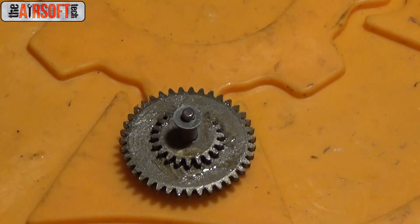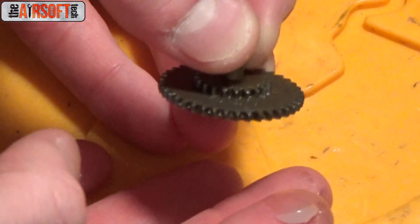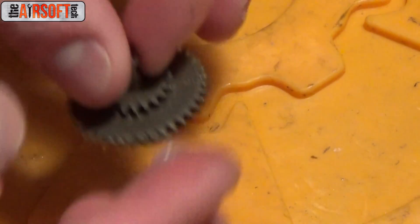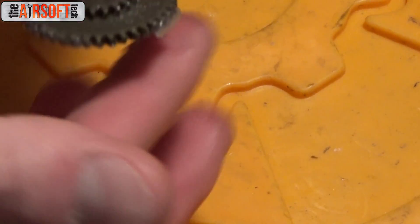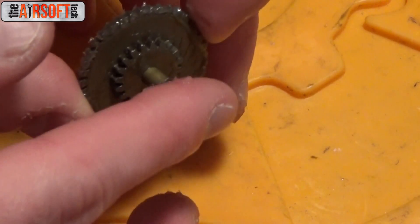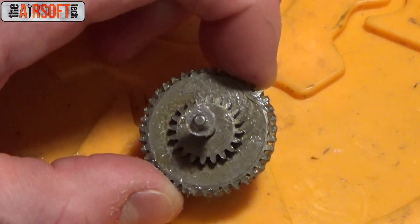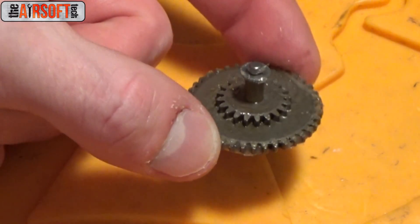So we've covered our bevel and our pinion — once the gun is put together and operating, they will grease themselves. Now let's move on to the spur gear. I do the same method as before: take some grease and run it around on one side only. When I grease the lower portion of the spur, I also spread that grease to the lower portion of the bevel. Then I cover the axles. This also helps to keep your shims on the gear shafts. So I have the axles greased and the lower teeth greased, which is going to take care of the bevel's lower teeth as well.